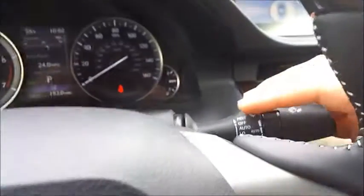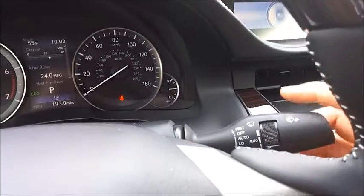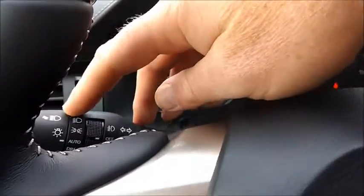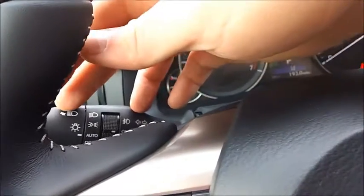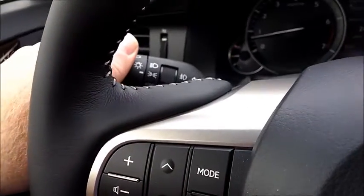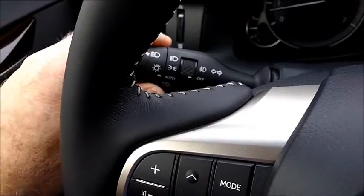Up here we have the washer and wipers. I currently have them on automatic — you can turn them off, turn it down to automatic, or go up and down however you like. I'll just turn them off since we don't really need them while sitting here. Over here are the lighting controls, so you have controls for all of your lighting.